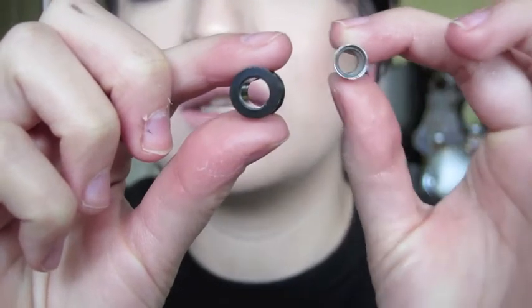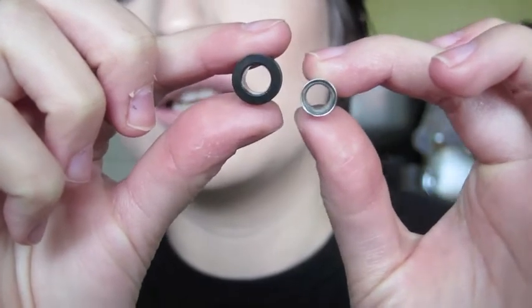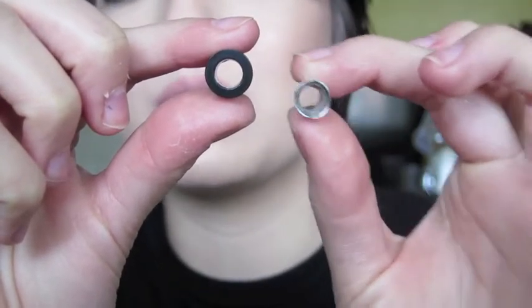That one hurt a lot more. This is the 1 gauge that I was at, and this is the tunnel for the 0 gauge — it looks a lot bigger. I can't wait; I thought the 1 gauge ones were huge, but now seeing the 0 gauge next to them.